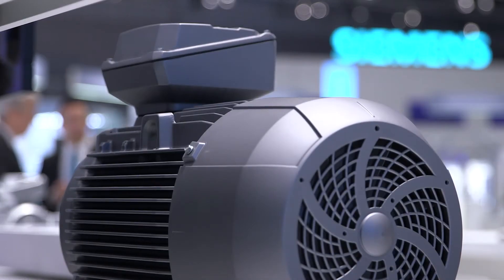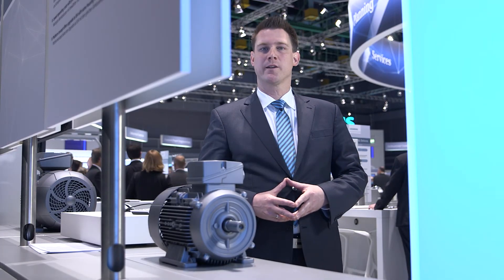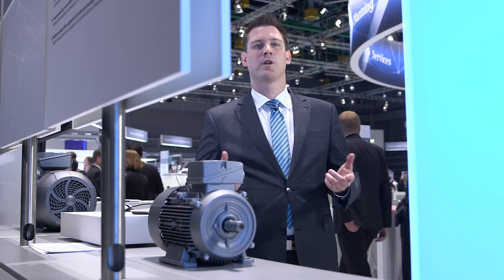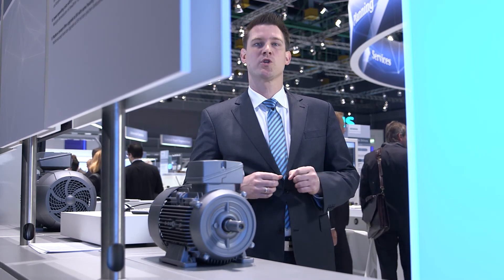IE4 motors with cast iron enclosure impress most when used in rugged and aggressive ambient conditions, like those found in the process industry.